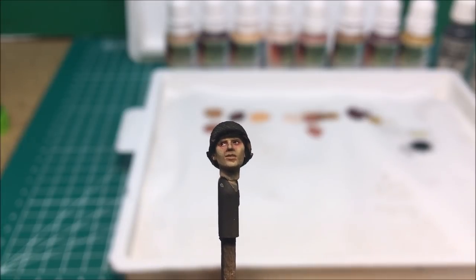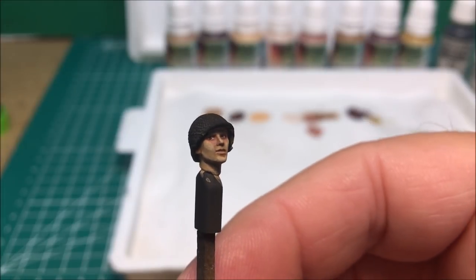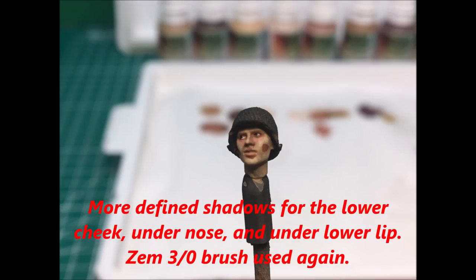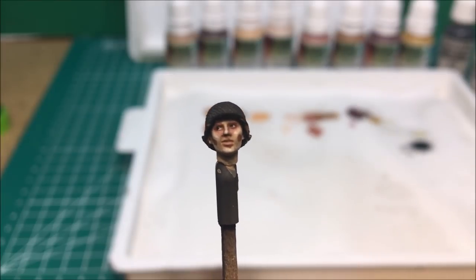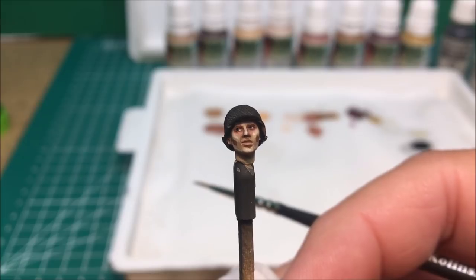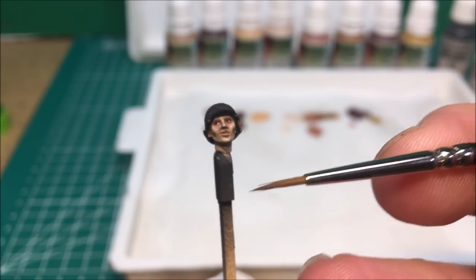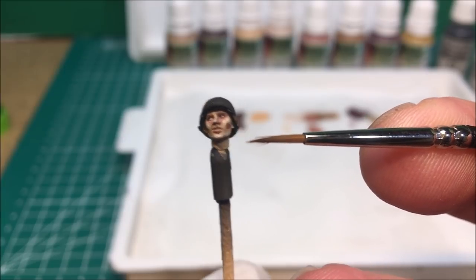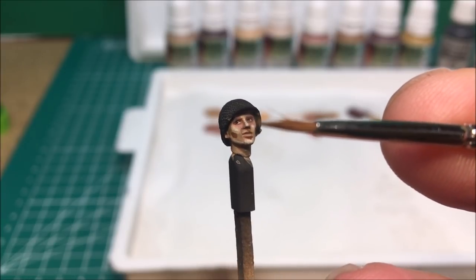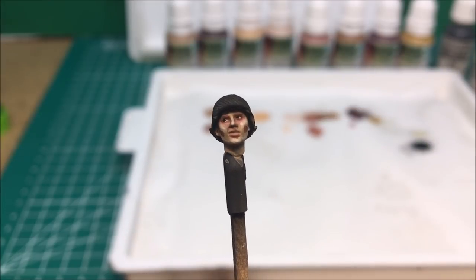Now I'm going to go ahead and begin the final highlights and begin adding a little bit of shading to give the figure more depth. Now getting to the home stretch — I went back and added another set of highlights with the light skin, touching up a few places: the cheekbones, the bridge of the nose, the tip of the chin, the chin line. I still have my dark shadow there for the shadow underneath the cheek, and also the tip of the nose and the bridge, plus the little bit of forehead exposed without the helmet.